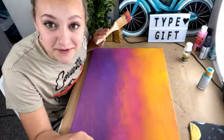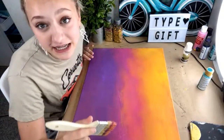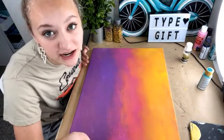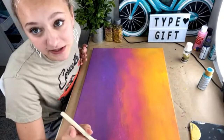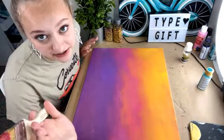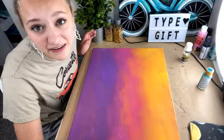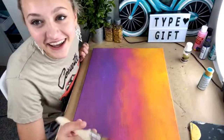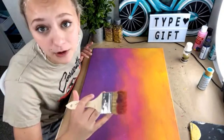Thank you everyone for sending me stars! Let me recap what we've been talking about. We're doing three tips on how to teach a paint party. First: have fun, because it's a paint party and that's what you're there for. Second: make sure you get help if it's over 10 people. Third: overpack everything — like five more easels, 10 more canvases, a ton more paint.